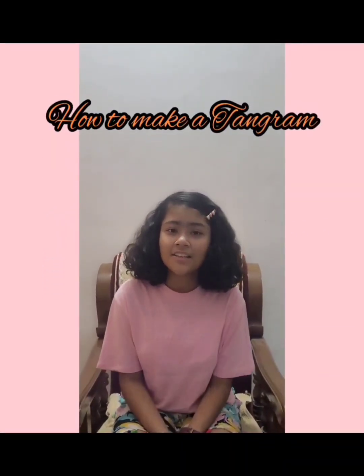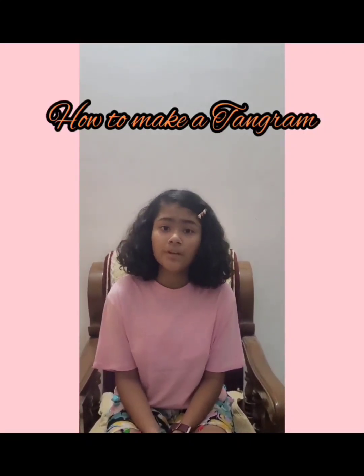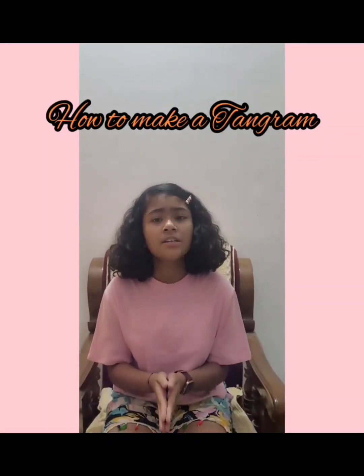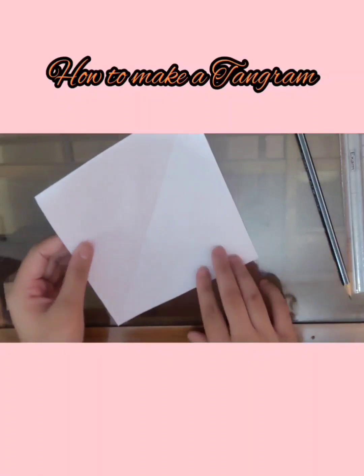Hey friends, welcome back to another video. In today's video we're going to make a tangram. Do you know what a tangram is? It is a Chinese geometrical puzzle made out of a square cut into seven pieces, which can be arranged to form various different shapes. So let's get started.